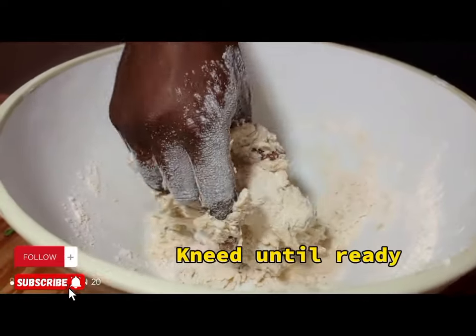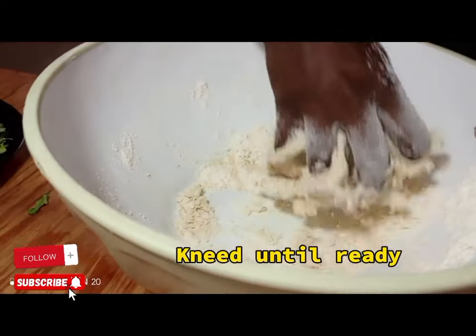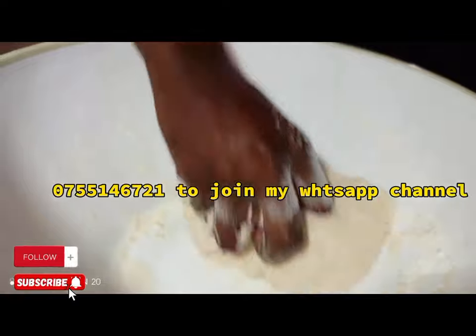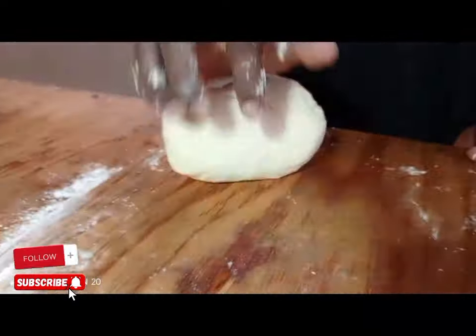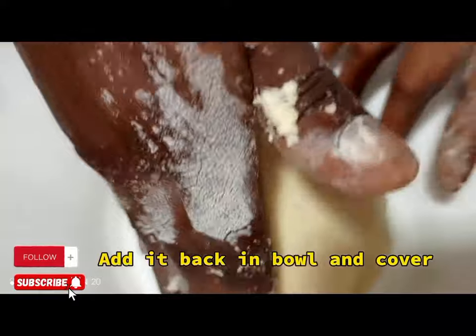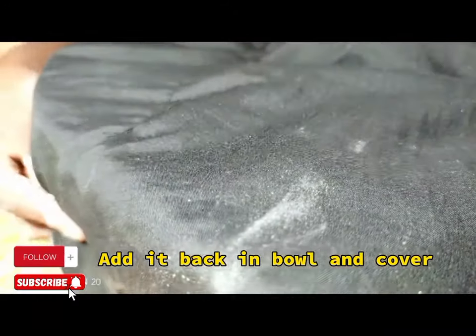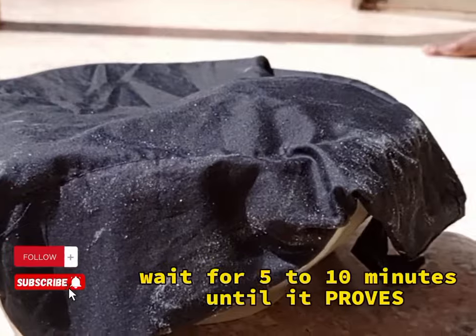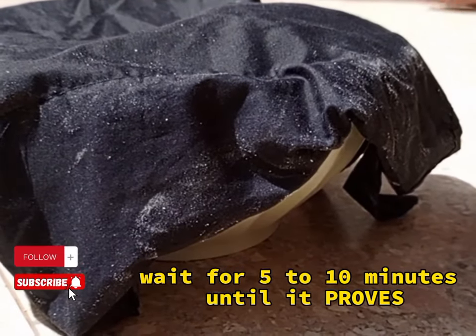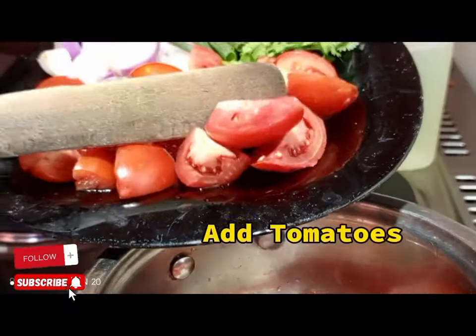When making this dough, we don't need it too hard and we don't need it too soft. Take your time when kneading. After kneading, cover with a cloth or kitchen towel and rest it for five to ten minutes because we need it to prove.